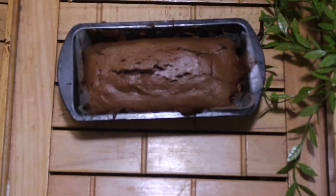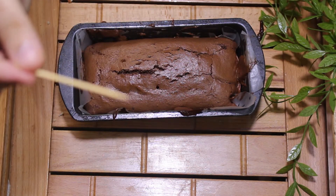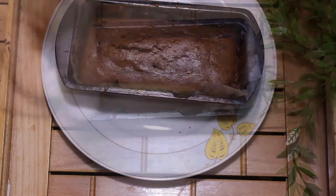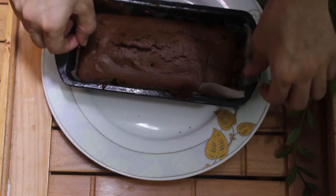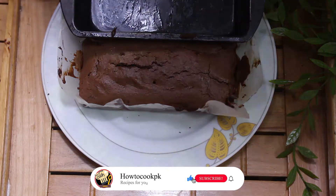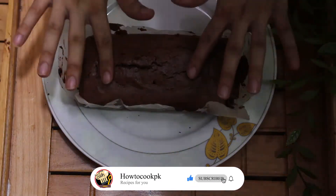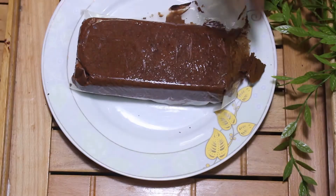Our cake is ready! We will take it out and remove it from the butter paper. It comes out very easily because we greased it with oil.